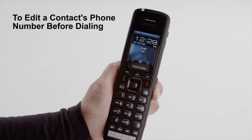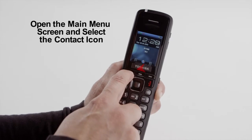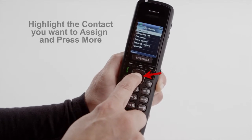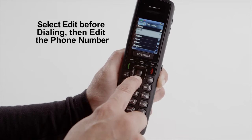To edit a contact's phone number before dialing, open the main menu screen and select the Contact icon. Highlight the contact you want and press More. Select Edit before dialing, then edit the phone number you want to change.